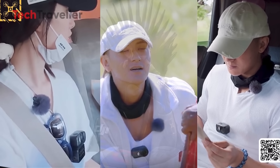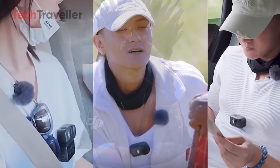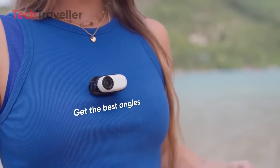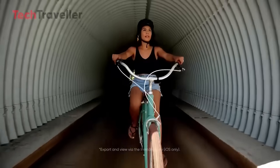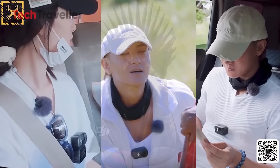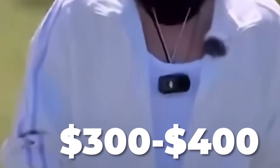It attaches magnetically to your chest via a neck lanyard, making it perfect for hands-free POV shots. A flippable screen seems to allow for both vlogging and selfie modes, while core features like 4K video, rock-steady stabilization, and DJI's app support are expected. The Osmo Nano is set to launch on July 23, 2025, with an estimated price between $300 and $400.